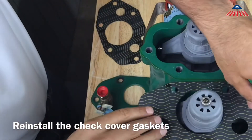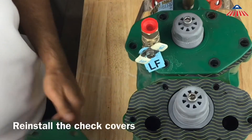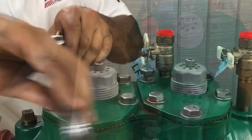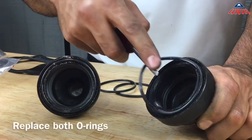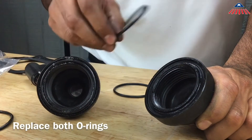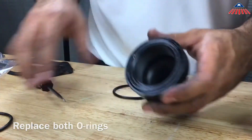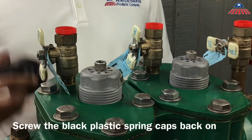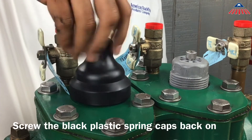Once the check assemblies are back in place, you can reinstall the gaskets and covers. Before reinstalling the black plastic spring caps, replace both o-rings. You can now screw on both black plastic spring caps.